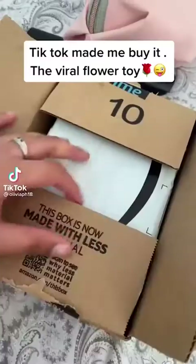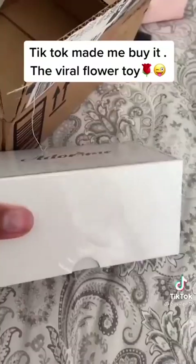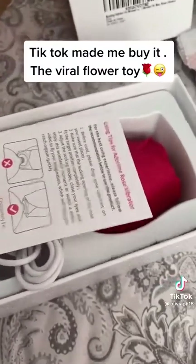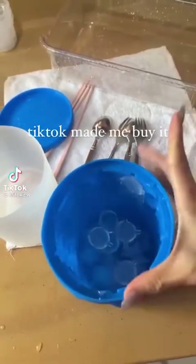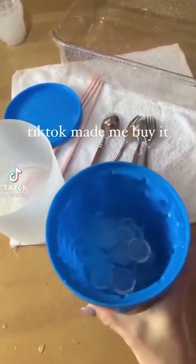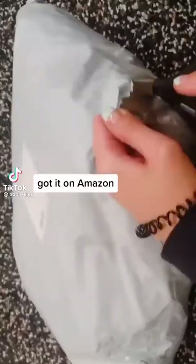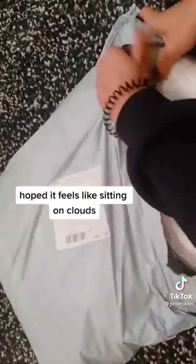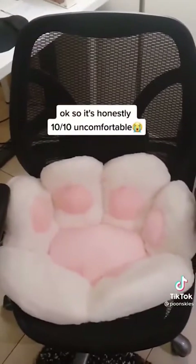TikTok made me buy it — the viral flower toy. I got it on Amazon for $37. It looks so cute and soft, and sitting on it feels like sitting on clouds. It's honestly a 10/10 in comfort.